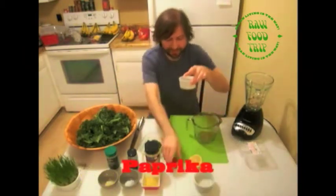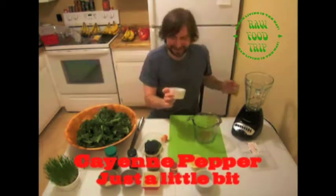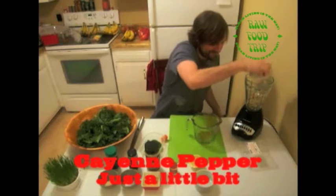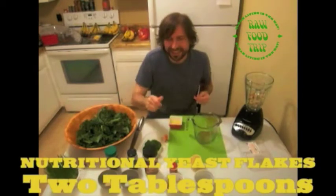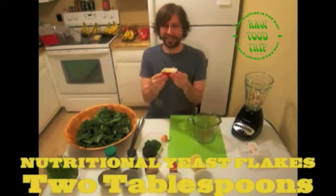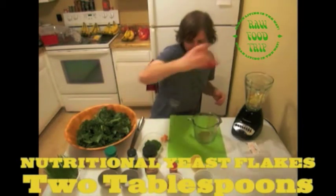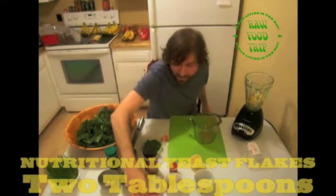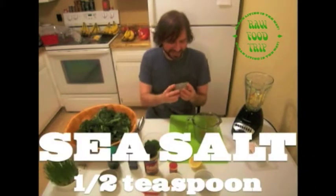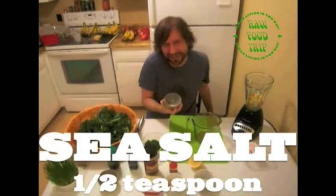This is cayenne pepper — not paprika — just gonna put this in. Nutritional yeast flakes, it's like a cheese substitute — two tablespoons of nutritional yeast flakes going in. And this is half a teaspoon of Trader Joe's sea salt.